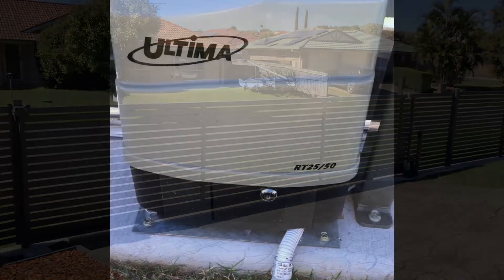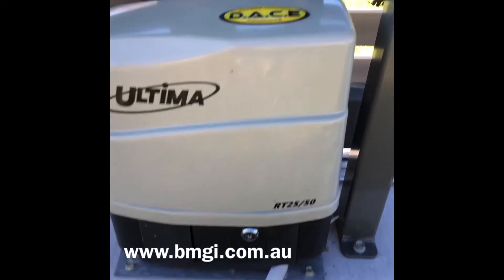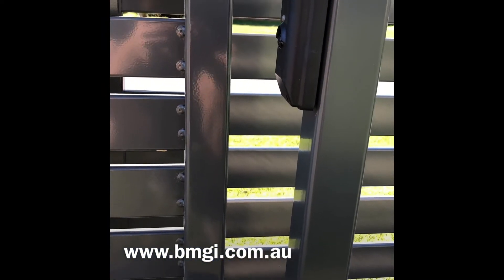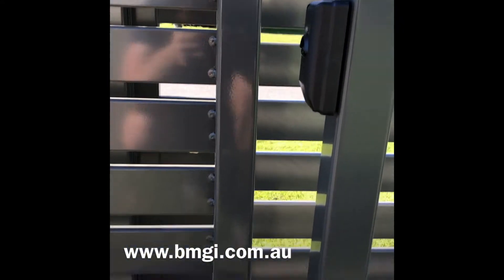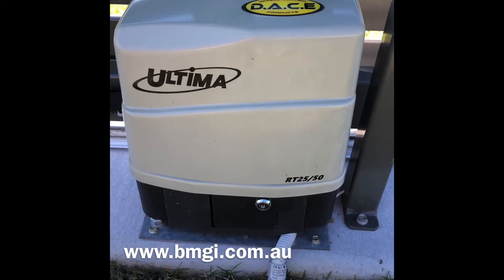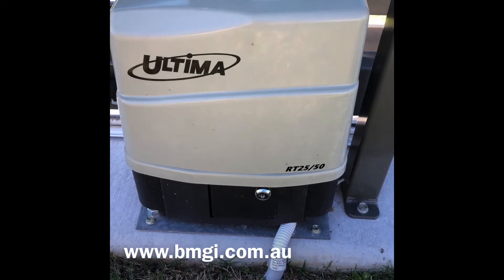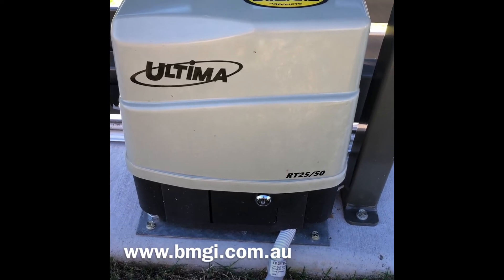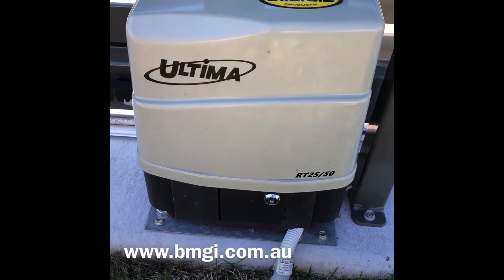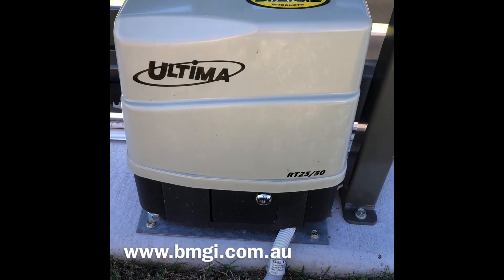The unit shown in this video is the Ultima RT50 with wireless dura-optic beams. This allows the unit to close at max speed — 50 metres a minute. The weight rating of this unit is 300 kilos and is suited to level ground. If you'd like more information on this unit, please contact BMGI and we will assist you with any queries.